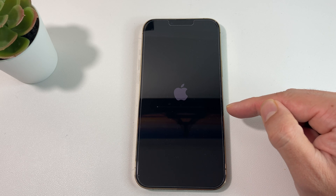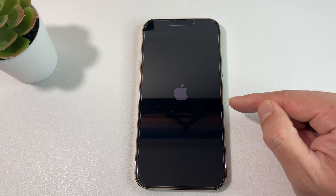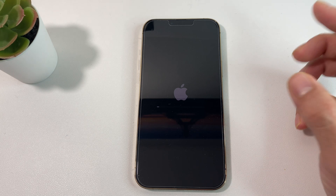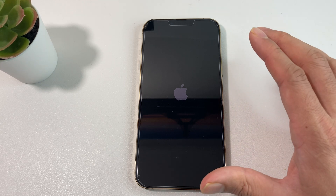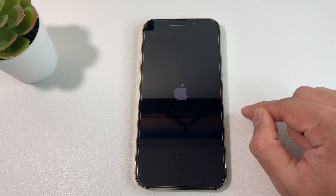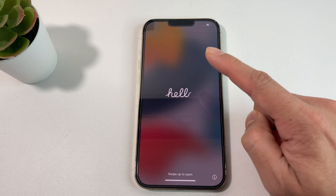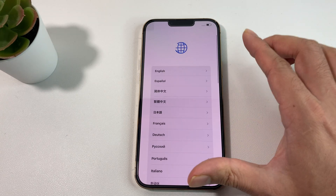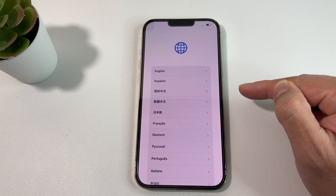Once it's done, you're going to get to the Hello screen, which is how you see the phone when it's first set up. After that, you're free to do whatever with the phone — the next person who gets it can set up their own information, and all of your data will be erased from your iPhone 13 Pro Max. Hopefully this video was helpful — please hit that like and subscribe button. This is the Hello menu, and your phone has now successfully been erased. Thanks for watching, see you next time!